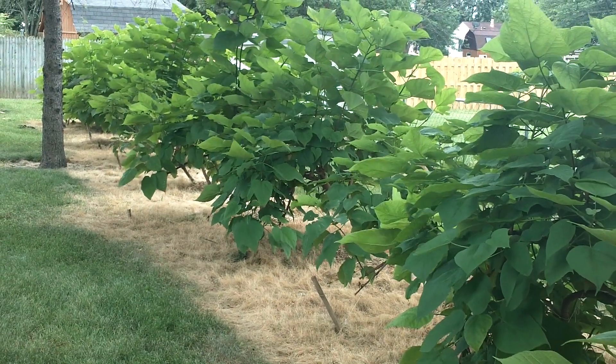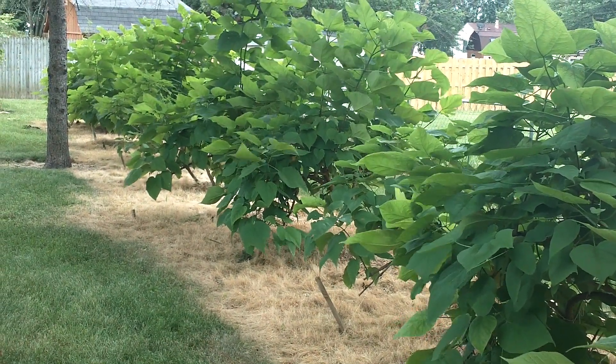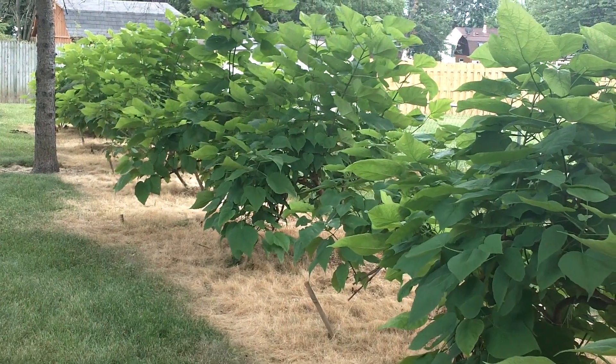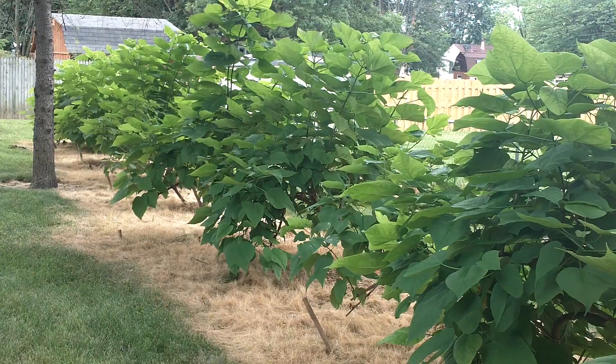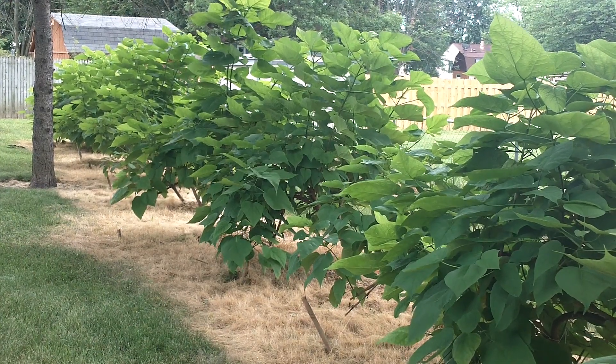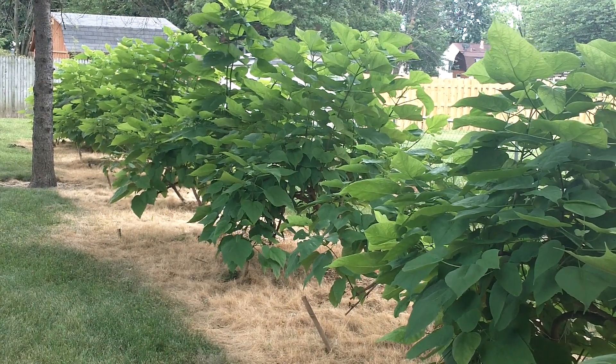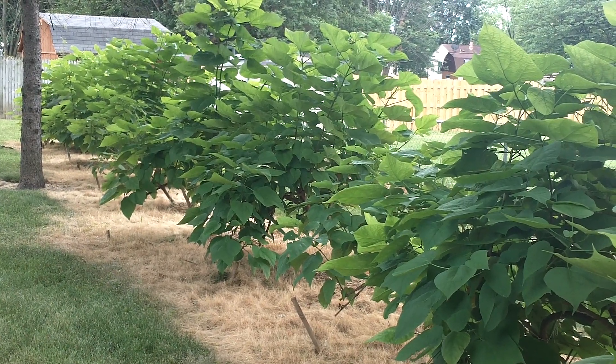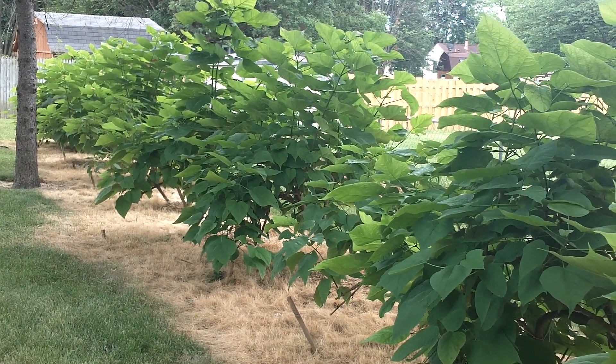I'm going to show you the life cycle of the catalpa worm and how to get it started. I've got 13 trees here. I've tied them down and I cut each tip of the limb off so they'll bush out even more and have more leaves for the worm, so my worms will have plenty of things to eat.